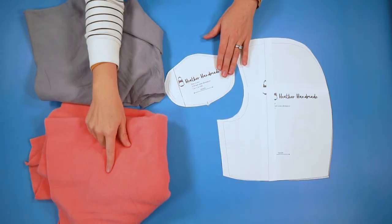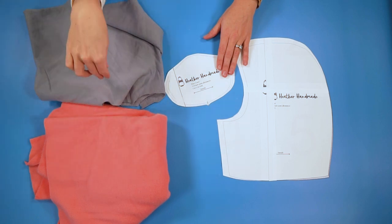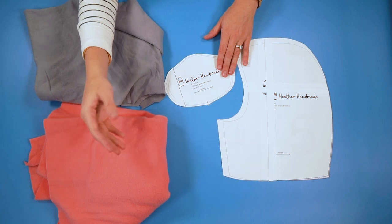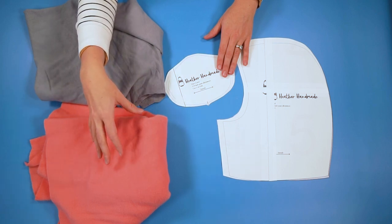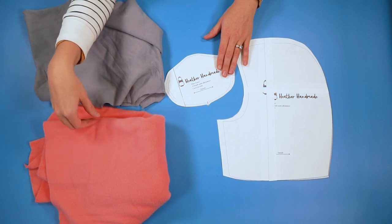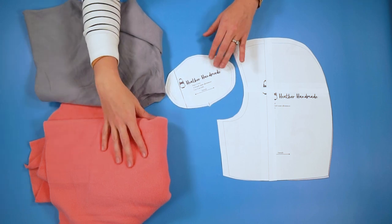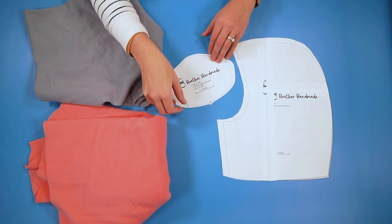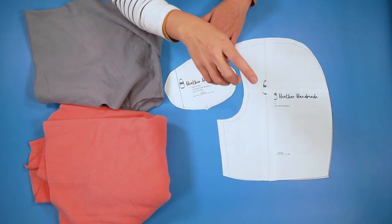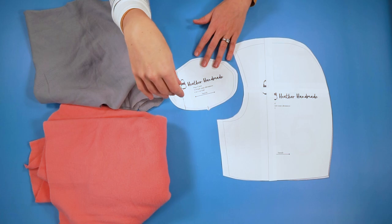For this project, you're going to need either polar fleece or sweatshirt fleece — you can also use French terry. You need something with a little bit of stretch, more like horizontal stretch and no vertical stretch, and you want it to be a warmer fabric — you don't want it to be too thin. Then you will need the free pattern, which you can get on my website. The link is in the description down below.